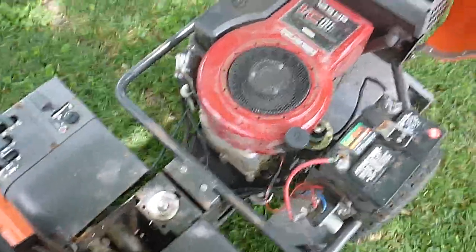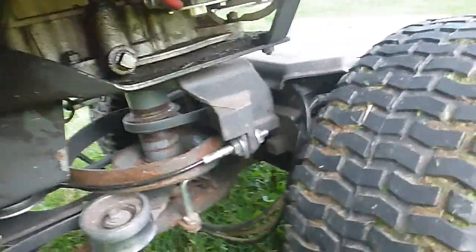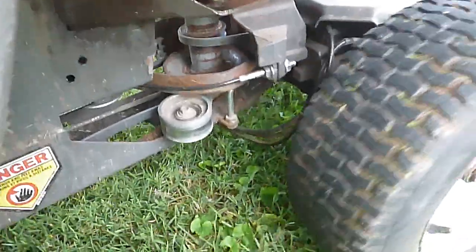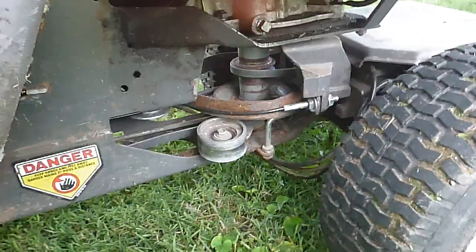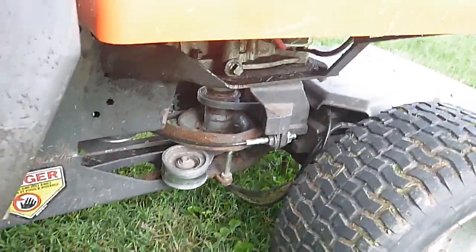Down here you can see these cables go into the back — that is what pulls the rear wheels. It's a very simple design. There's a piece of bicycle chain that goes around the sprocket at the steering wheel and two cables attached to it that pull the back end of the rider in whichever direction you want to go.